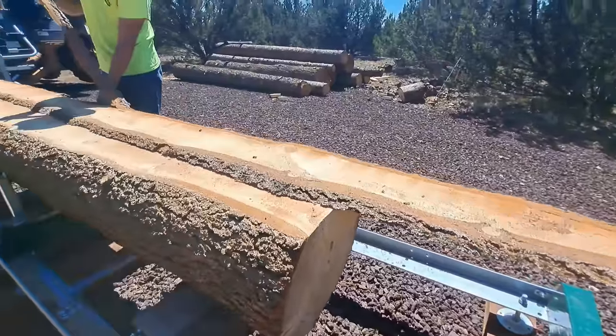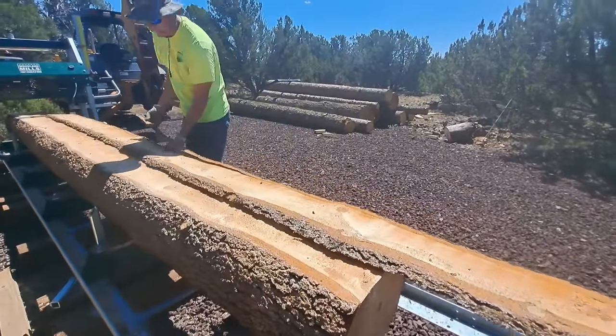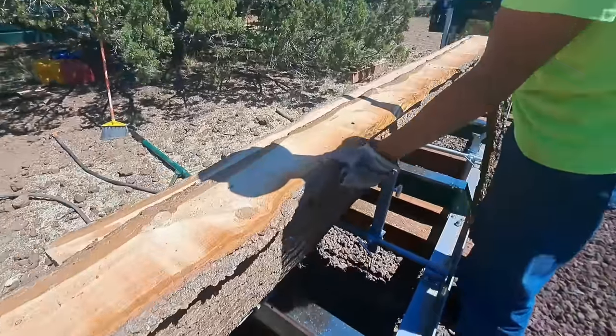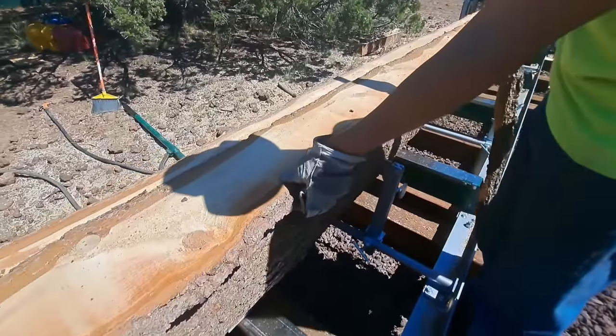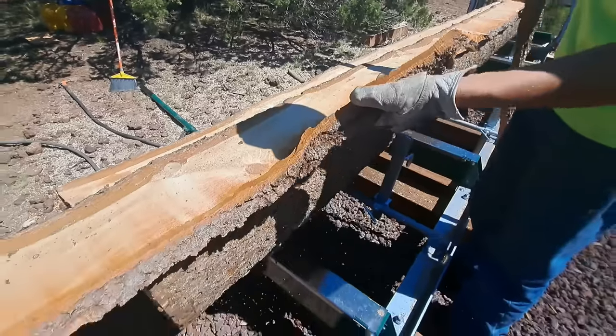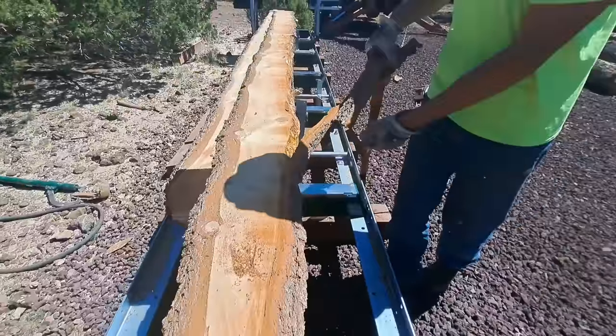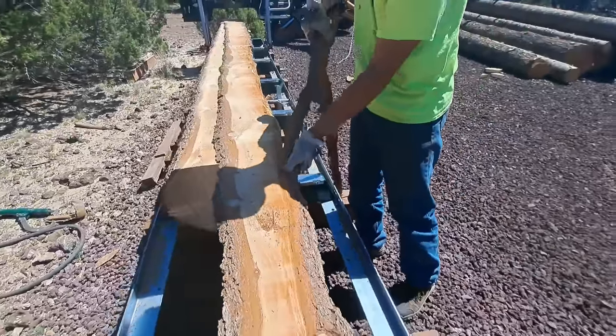It comes right off. Holy cow, that was crazy! I kind of want these knots where the branches were to stay. Look at that - did that look weird? That's crazy. Bark removed on this one anyway.